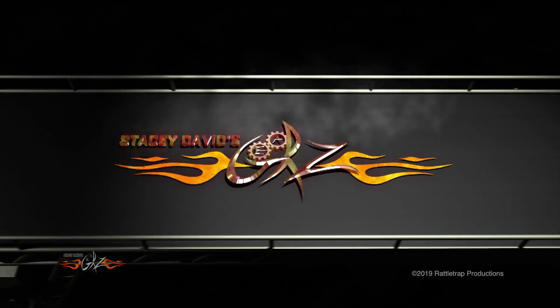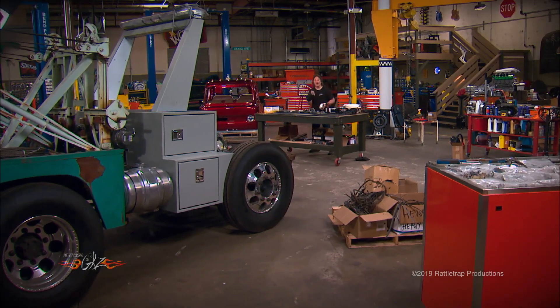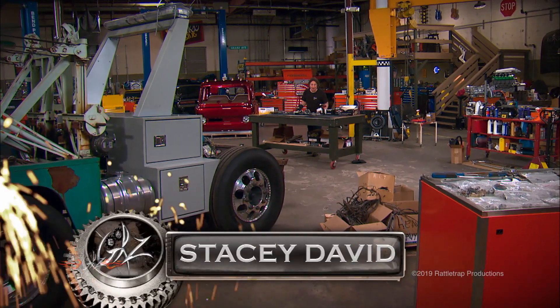You're watching Gears, brought to you by LNC Truck — keep them on the road. Hey, welcome to Gears!